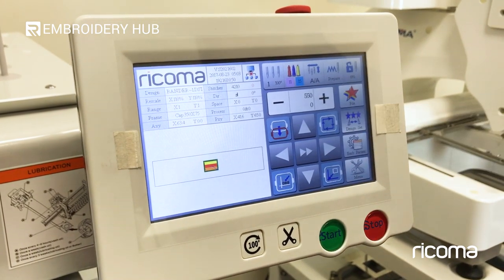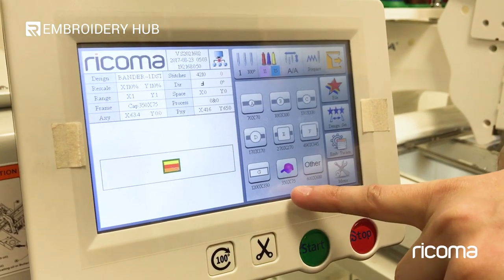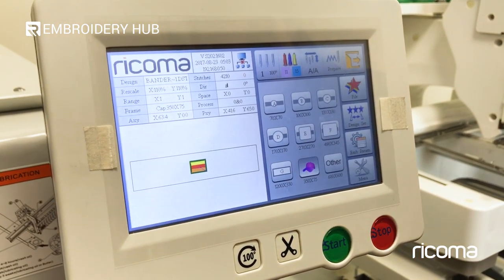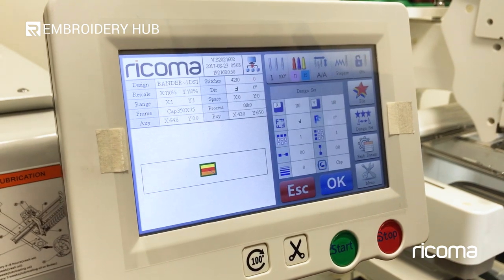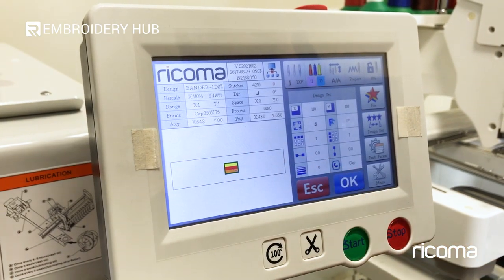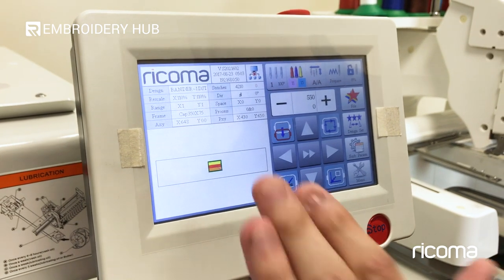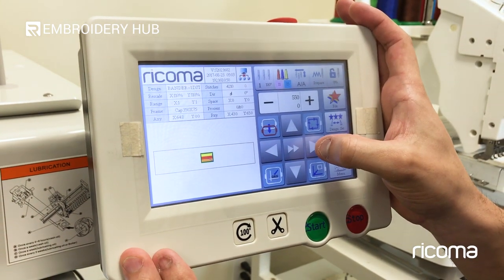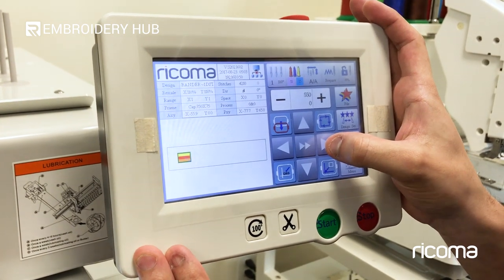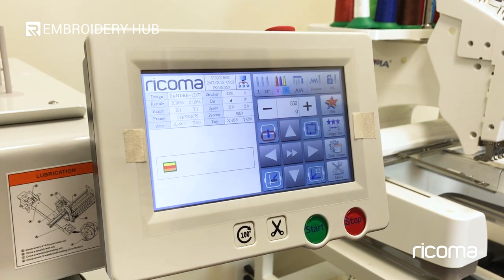Once we do that, when we go into design set and we choose the cap hoop, you'll see that it's already set to 350 by 75. So my x-axis is going to be at 350. As you can see, it's actually extended my area of where I can actually embroider on. Now that I have that set, what I'm going to do is, since I want to get it on the side of the cap, I'm actually going to use the arrow keys to get that design onto the side of the area that we're embroidering on. And then this is where I will actually start the embroidery of my cap.